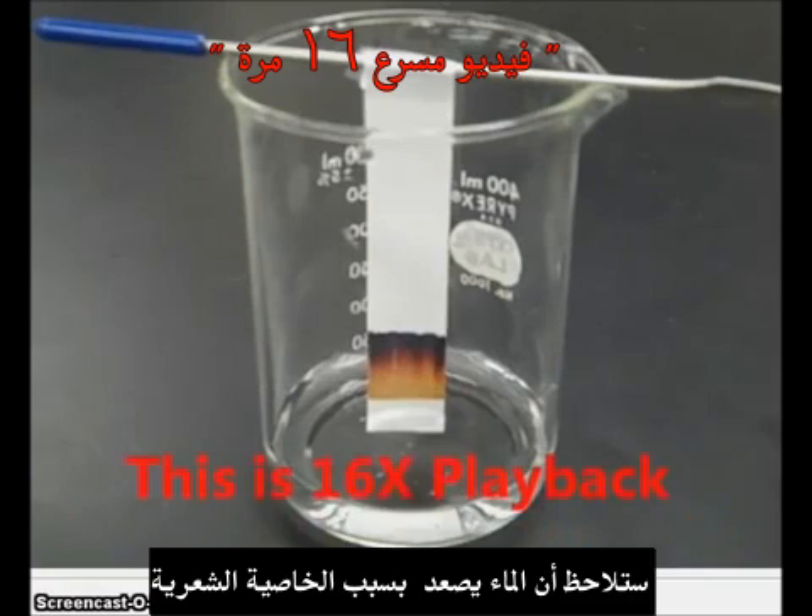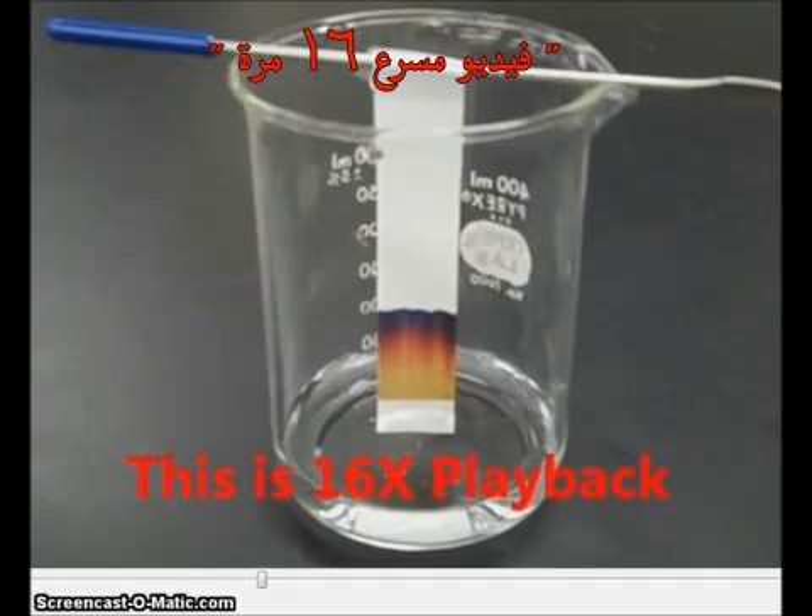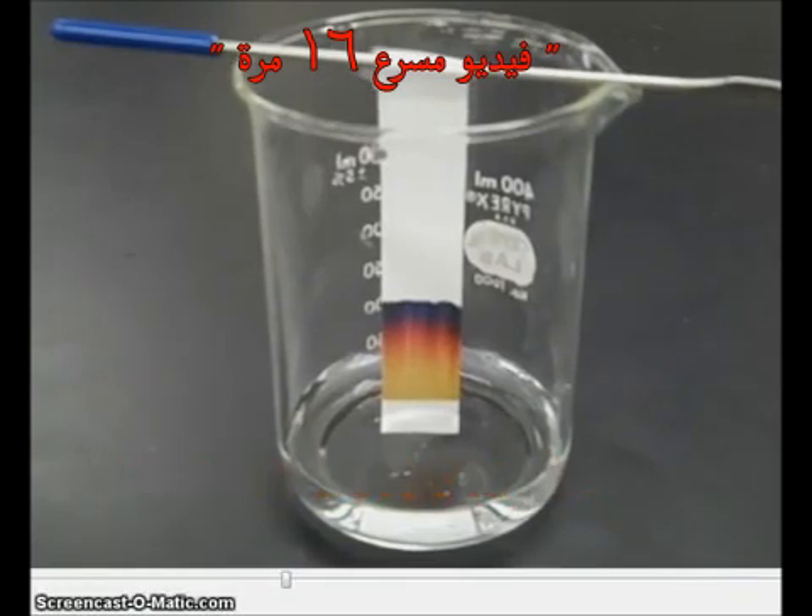We can see that the water will start to rise up the chromatography paper because of capillary action. You'll note this is happening very quickly because this is 16 times speed playback.